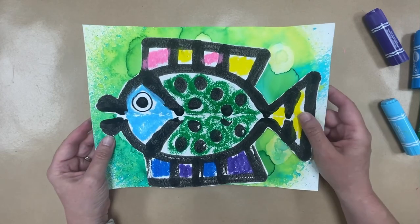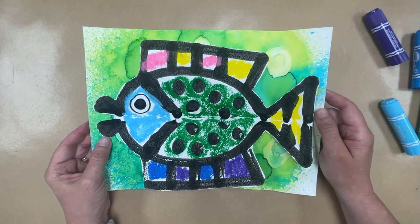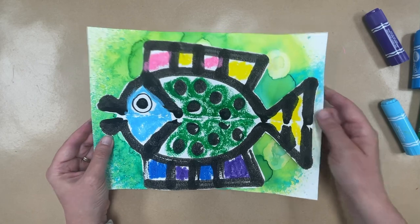I cannot wait to see what you do. Students, take your time, do a good job, make a really cool piece of art, and I will see you next time.